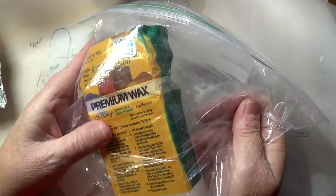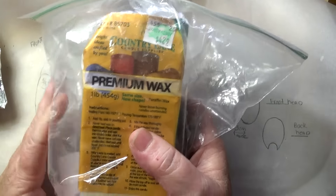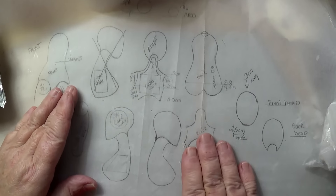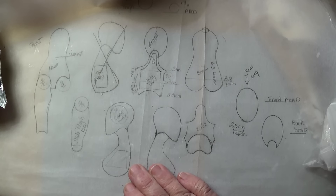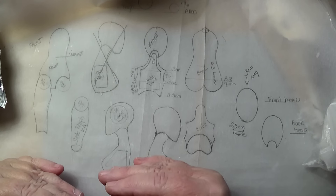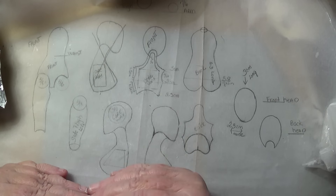In my last tutorial I explained about how I use candle wax for the core, and I'm showing you what I'm using in this tutorial, so if some of you did not see that tutorial, this is what I use. It's really important that when you do a ball jointed doll you have some kind of a plan. I've drawn this out for myself — you can go on the internet and find a lot of templates. I first draw out the doll, and this doll turned out to be about nine and a half inches tall.